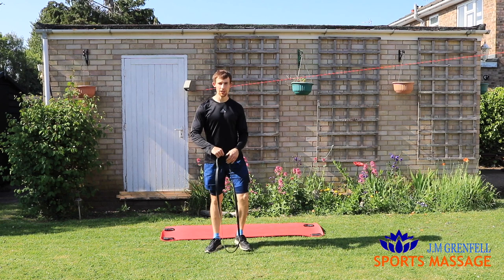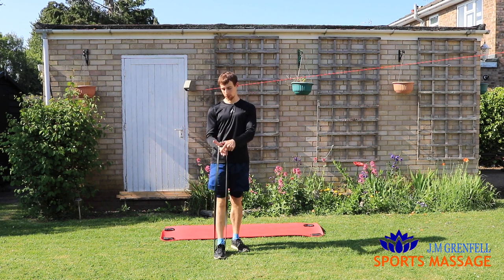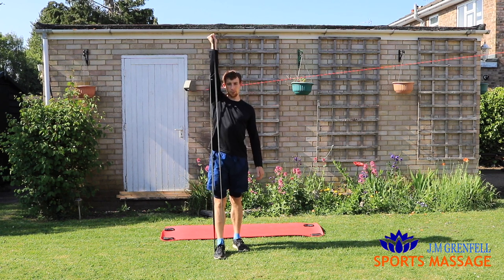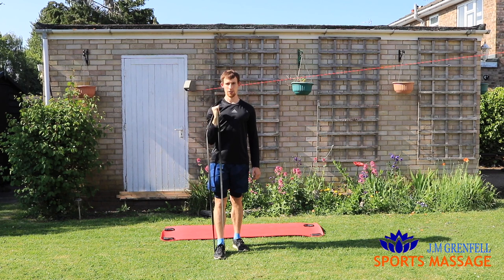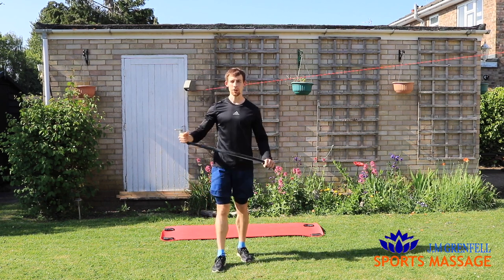Number two: single arm shoulder press. Stand with one foot in the band, around the middle of your palm between your finger and your thumb, holding it there. Start at the level of your shoulder and press it up above your head. Breathe out as you press it up. Remember to swap sides and do the same amount of reps or time on each.